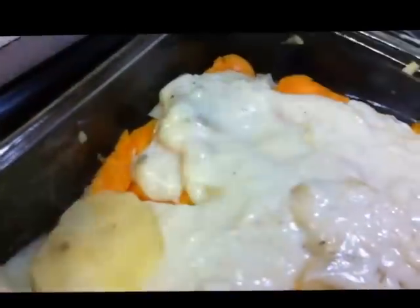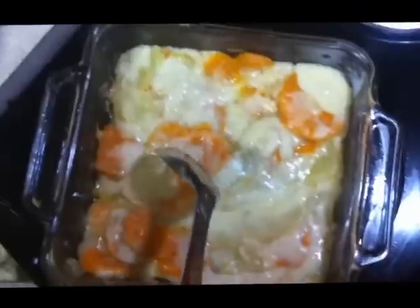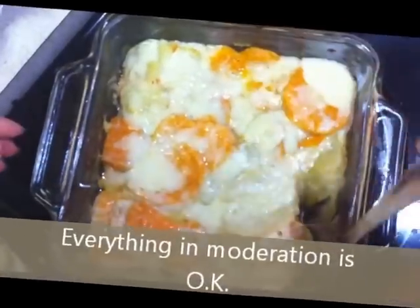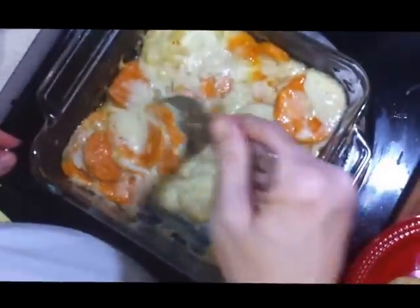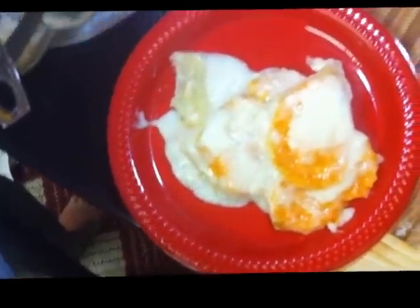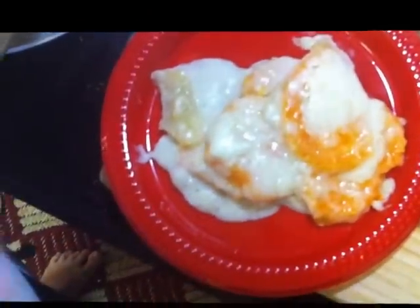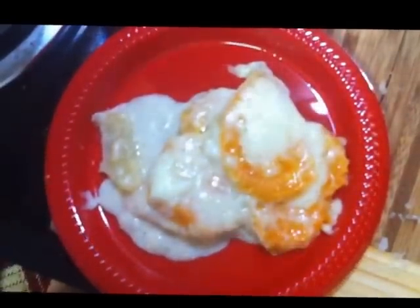Okay guys, we're gonna put this in the oven at 375 degrees for approximately one hour, covered. And that's it! This is our finished two-potato gratin — sweet potato and regular potato — very cheesy, probably not the healthiest side dish but it tastes very good. Stevie, you want to taste it? It's good! So that is the two-potato gratin. Live, love, and eat — we'll see you back soon!